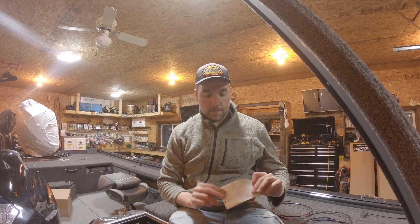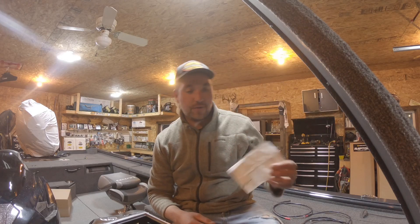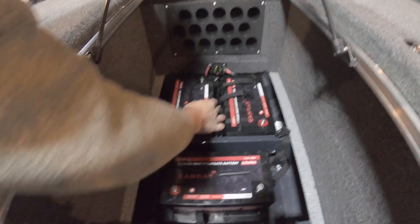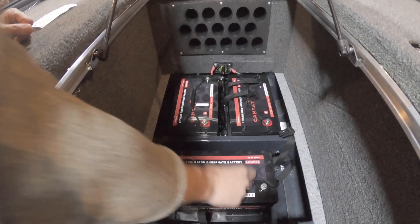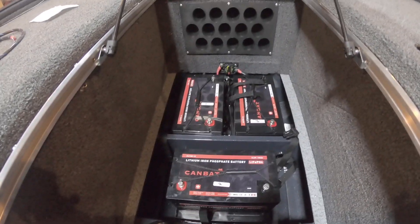Before you go any further into this rig, grab some labels or masking tape or painters tape, or just a Sharpie, and make labels: one, two, three. I'm going to show you why — that's going to save you down the road. So I'm going to do one, two, and three on the batteries. I went one, two, three and you'll see why in a second.